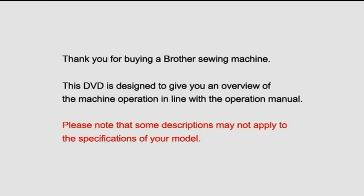Thank you for buying a Brother Sewing Machine. This DVD is designed to give you an overview of the machine operation in line with the operation manual. Please note that some descriptions may not apply to the specifications of your model.